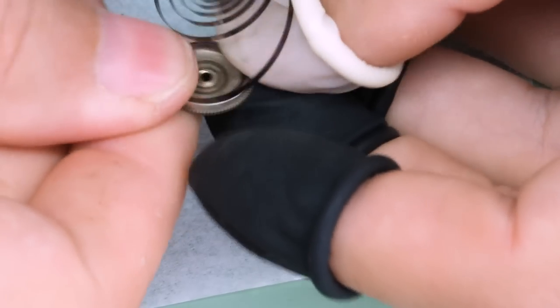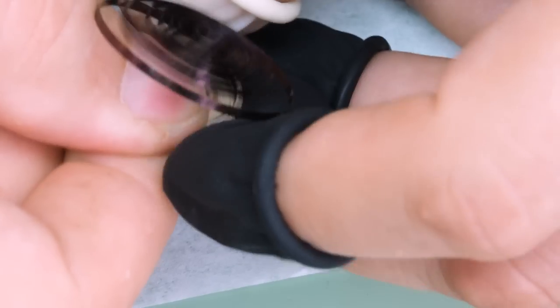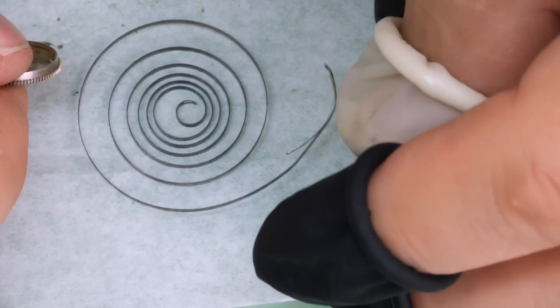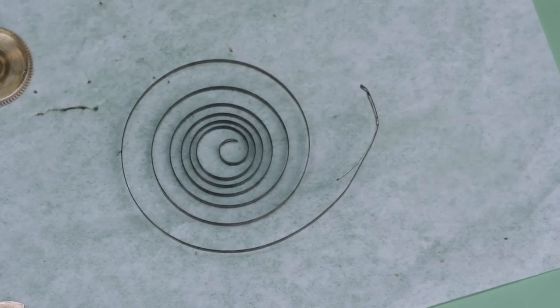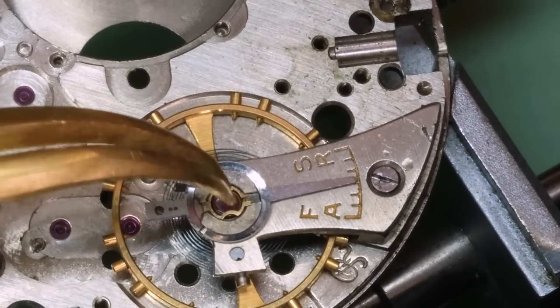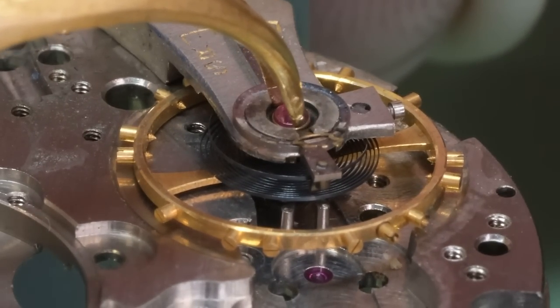We see the mainspring is also of a very old kind, but a beautiful purple color — it's a really nice color. But it's not really fit for purpose, as you might see. We put the balance back on and we're going to take off the shock setting there as well.